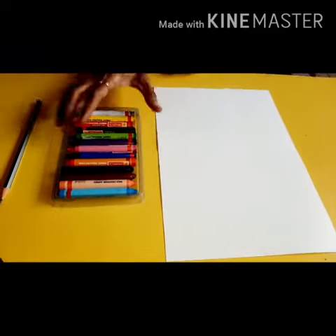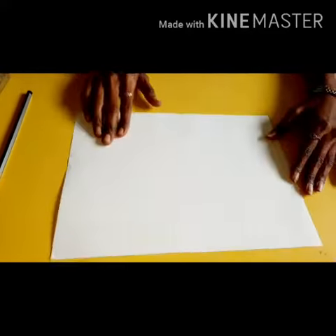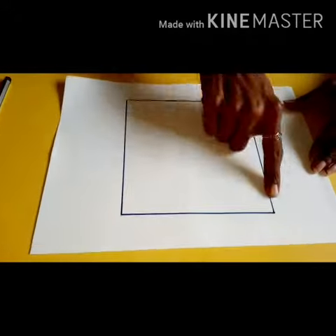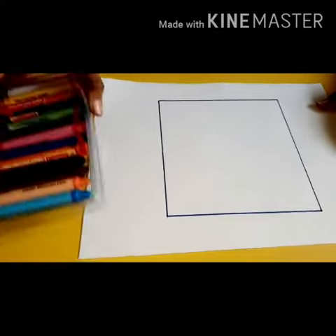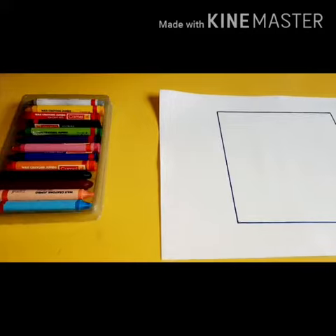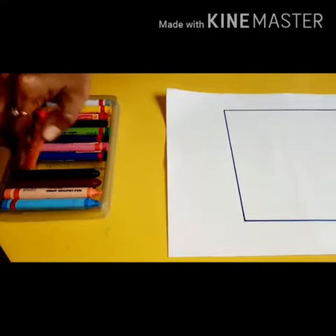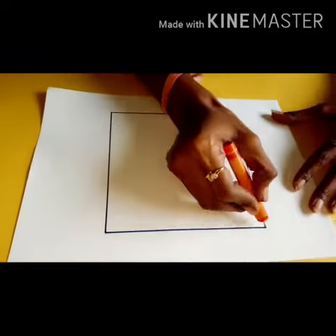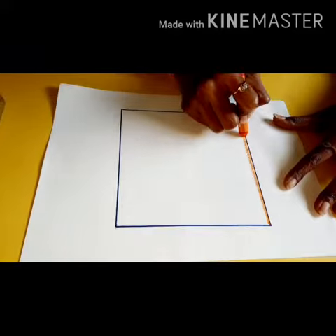So let's start. First, take one drawing paper like this, and parents draw a big square on that paper like this. Then children take any color crayon — don't take black. Take any color crayon and start coloring. First draw the border with any color crayon like this.